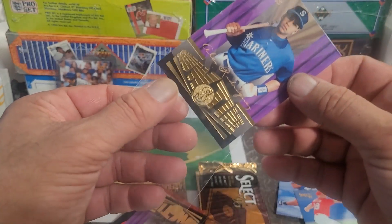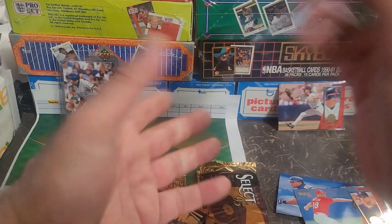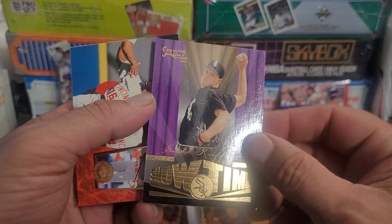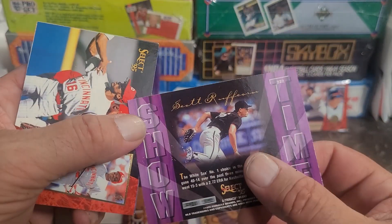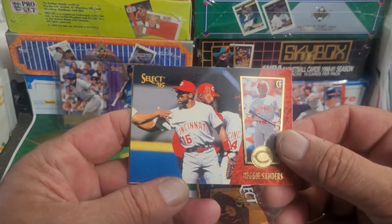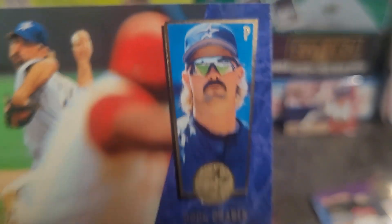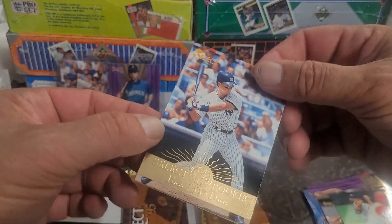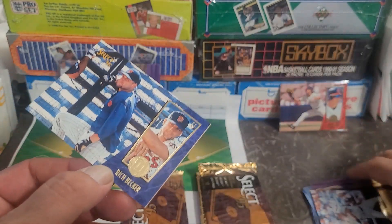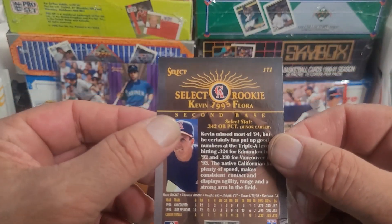Say what you want about A-Rod, but he was definitely a great of his generation. Could it have been better? Maybe. Could it have been worse? Probably. But he didn't fall off the map. We got Scott Ruffcorn — and I don't care — Reggie Sanders, Doug Drabeck with those mid-90s wraparound shades. We have Russ Davis — select rookie, not sure I'd select him again — Rich Becker, and wrapping this pack up with Kevin Flora.